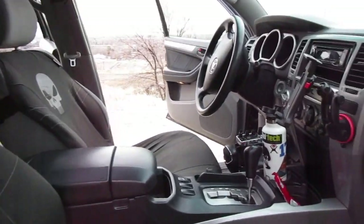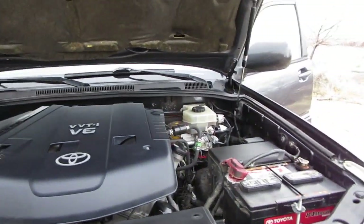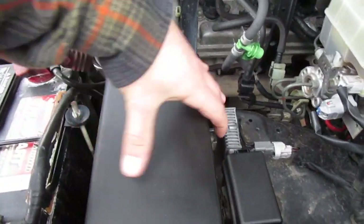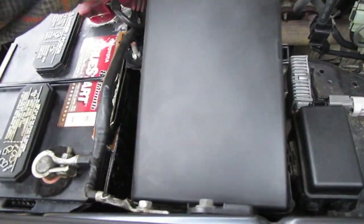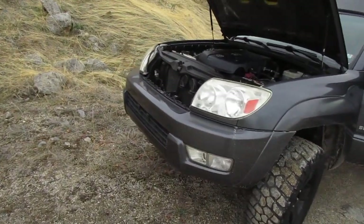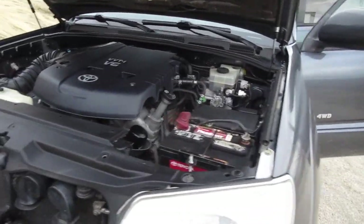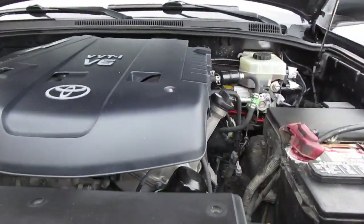The engine bay is probably the cleanest part of my rig right now, which is very surprising. The main thing I wanted to talk about in here is the fog light mod — it's just that wire. If there's enough interest, I can do a walkthrough on how I did that as well. It just lets you run the fog lights separately from the headlights, so you can turn them on independently. It also works with the high beams. Not sure why it didn't come like that from factory, but it's a nice little mod.